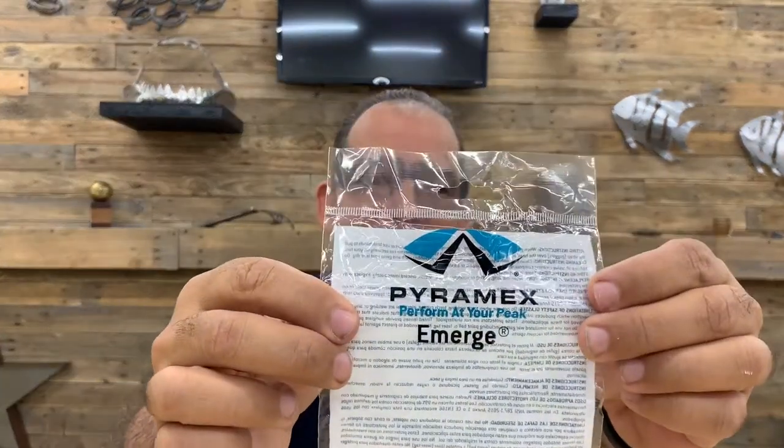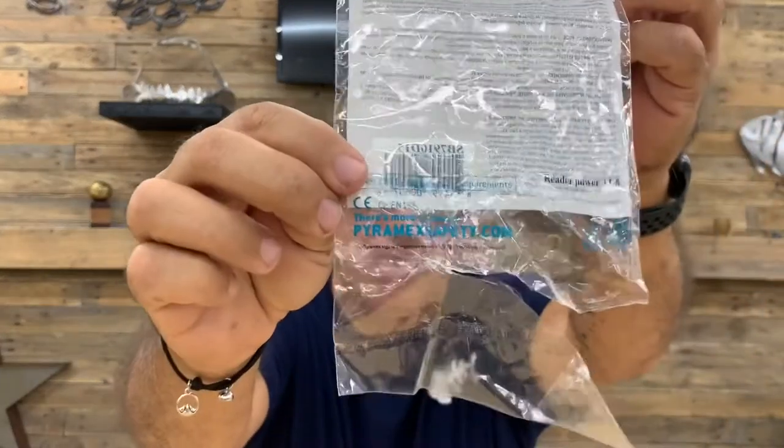Hey YouTube, Makers Journey here. I don't know if this is a shop tip or a review, but I'm just going to talk about them really quick. And it's about these glasses I'm wearing right now. They are safety glasses. They're made by a company, I want to say Pyramix — maybe you guys know how to pronounce it. There's the name and their website at the bottom.